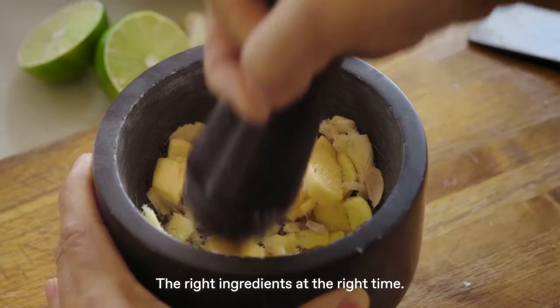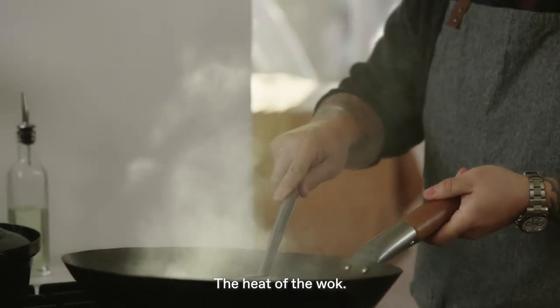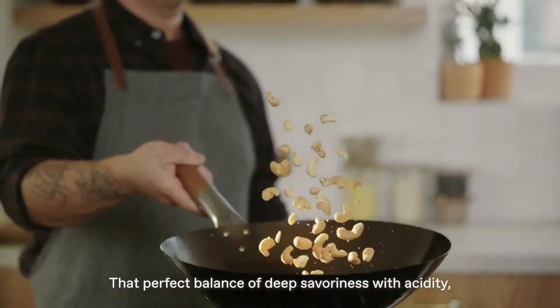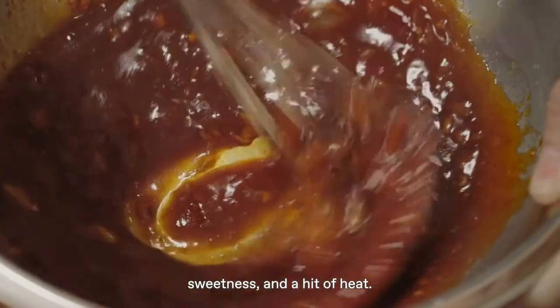The knife cuts, the right ingredients at the right time, the heat of the wok, that perfect balance of deep savoriness with acidity, sweetness, and a hit of heat.